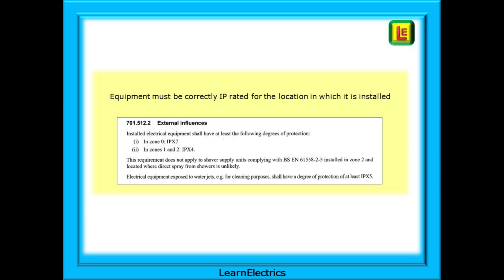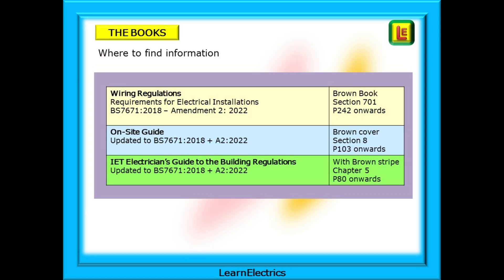Regulation 701.512.2 is about external influences — water in this case. All equipment must be correctly IP rated for the location in which it is installed. The IP ratings specified should be regarded as a minimum; the installer may wish to increase the IP rating but should not decrease it. These three books are a regular reference — each has additional information not in the others, and if in doubt we always default to what the wiring regulations tell us.